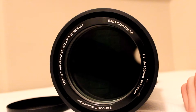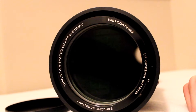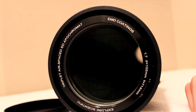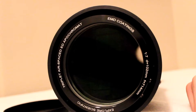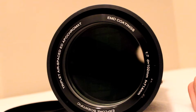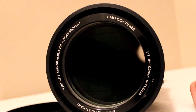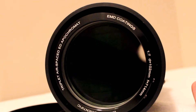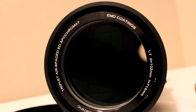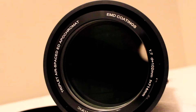Explore Scientific also coats this with EMD coatings. If you're using a telescope to gather photons, you might as well gather as many as you can, and the EMD coatings provide maximum transmission of light through the glass — that stands for enhanced multi-layer deposition. The telescope is F/7, so it's not terribly fast but not terribly slow either. It's 102 millimeters, or basically four inches, with a focal length of 714 millimeters, making it a mid-range telescope.